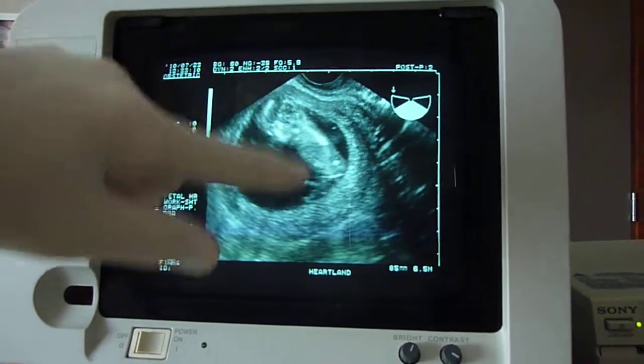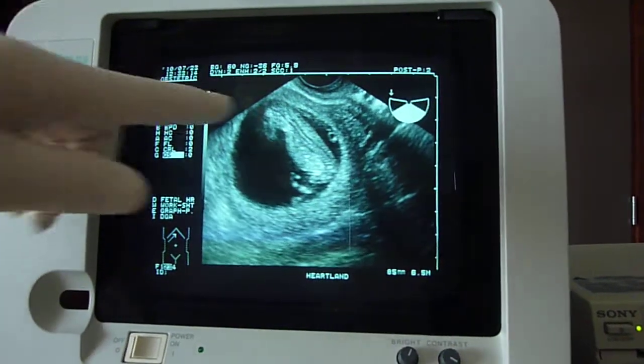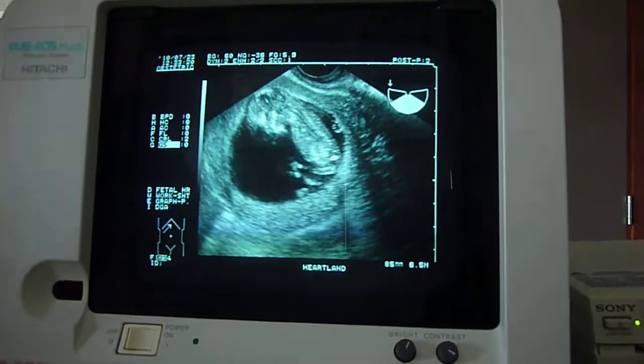You can see the hand moving there — that's the hand here, the back's over there. There's the spine — you can sort of see the spine. So the baby's nice and active, and that's good.